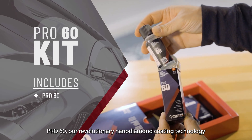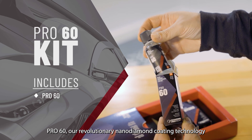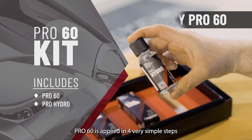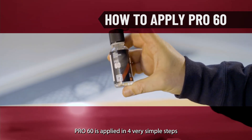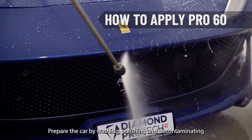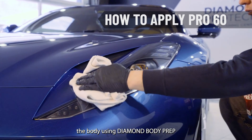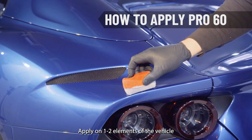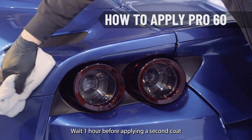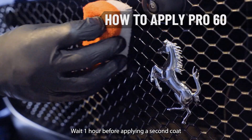Pro 60, our revolutionary Nano Diamond Coating Technology, and Pro Hydro, the final coat application. Pro 60 is applied in four very simple steps. Prepare the car by washing, polishing and decontaminating the body using Diamond Body Prep. Apply on one to two elements of the vehicle. Wait one to three minutes and polish off excess with a microfiber towel. Wait one hour before applying a second coat.